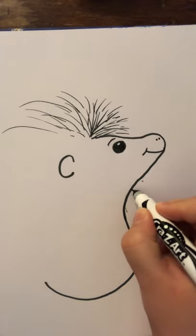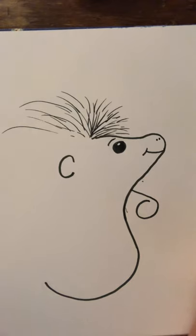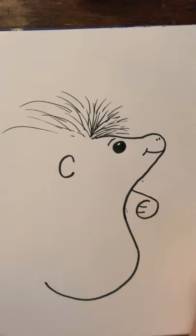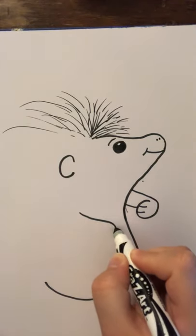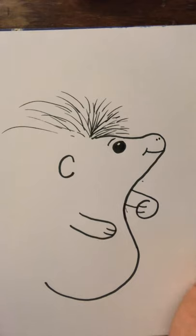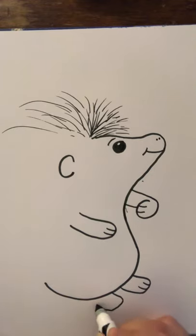Next, we're going to do his arm. It's going to come out like that and around like a C, so it looks like he's going to hold something. Then bring in the arm. His other arm can be over here — out, around, and back. And give him a little foot here with lines, and a little foot here with lines.